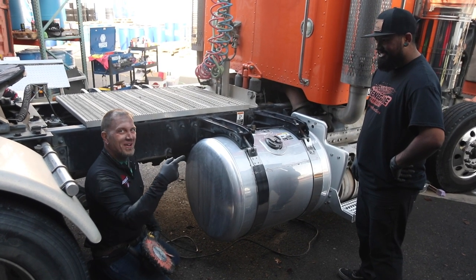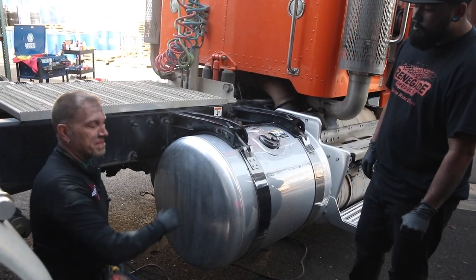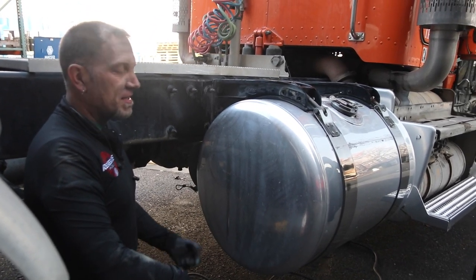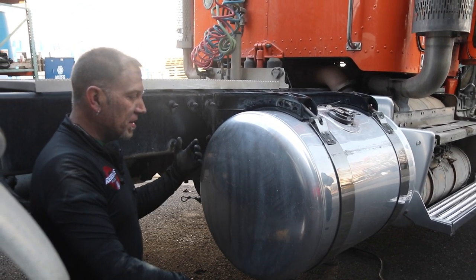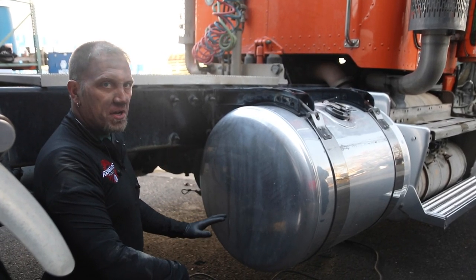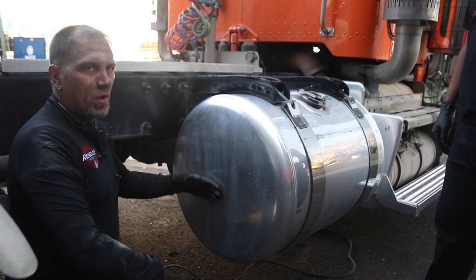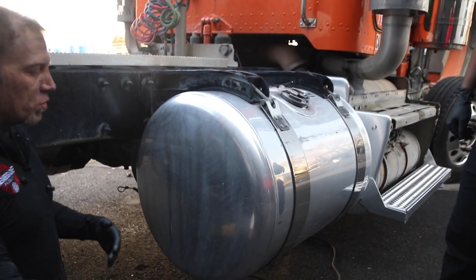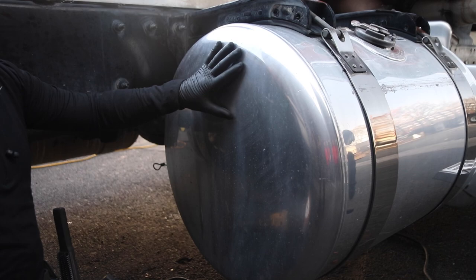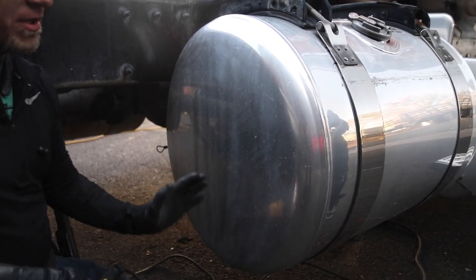This is Peter with Almost Chrome and Marco with Clean Culture, here to talk about tank polishing end caps. A lot of people hate end caps — I'm going to be real honest, I hate end caps, can't stand them. There's a definite technique to doing end caps; you have to be very careful. It's considered a flat surface, but as you can see it's not quite flat, so we still use most of the same flat surface techniques when cutting and coloring.